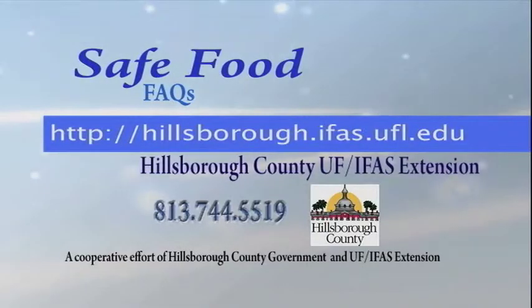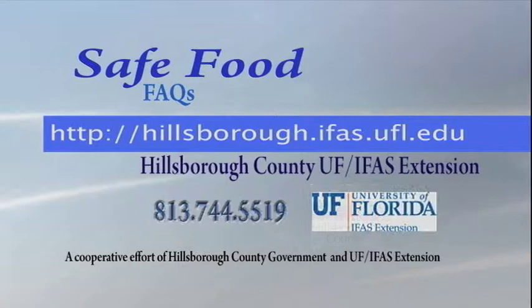For more fast answers to safe food questions, check out our other FAQs on our website, hillsborough.ifas.ufl.edu, and search on safe food.